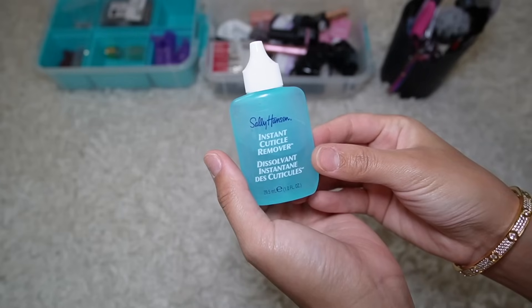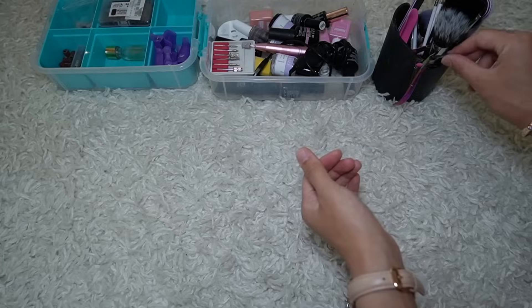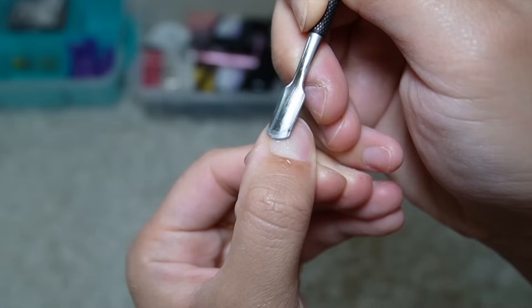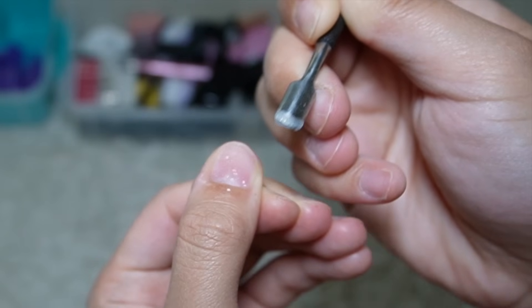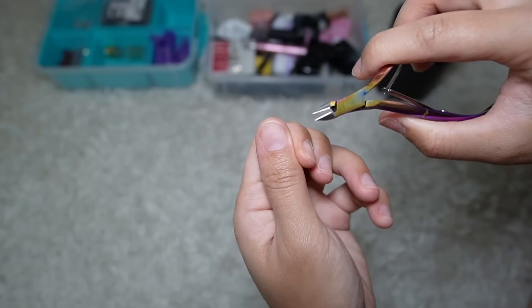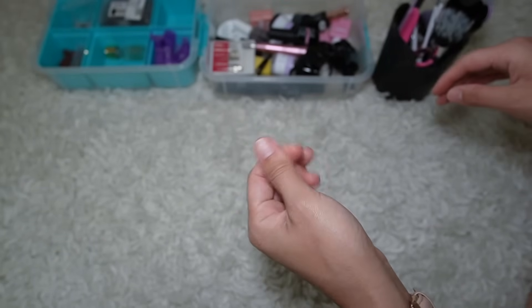Now that I have everything set up, I'm gonna go in with this instant cuticle remover by Sally Hansen, put it all over my thumbs and use this tool to push down my cuticles gently. As you're pushing down, you see all this gunk coming off your nail. I'll use some paper to wipe off the excess, then use this tool to snip off any corners to make sure I get everything and have a clean plate to work with.